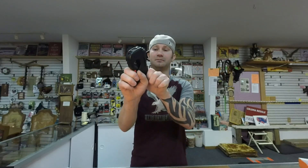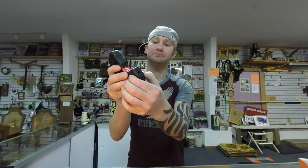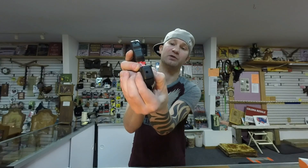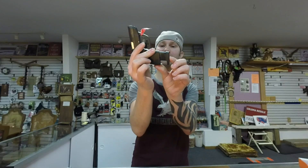The Taurus Curve does have a magazine disconnect, so it will not fire without a mag in it. The mag release is unusual — it's like a retention clip, you squeeze the sides and pull it straight out. The Taurus TCP does not have a magazine disconnect and uses a standard mag release, pretty easy to operate. Be careful though, because of the way it's designed, it can pinch your fingers when you push the mag in.